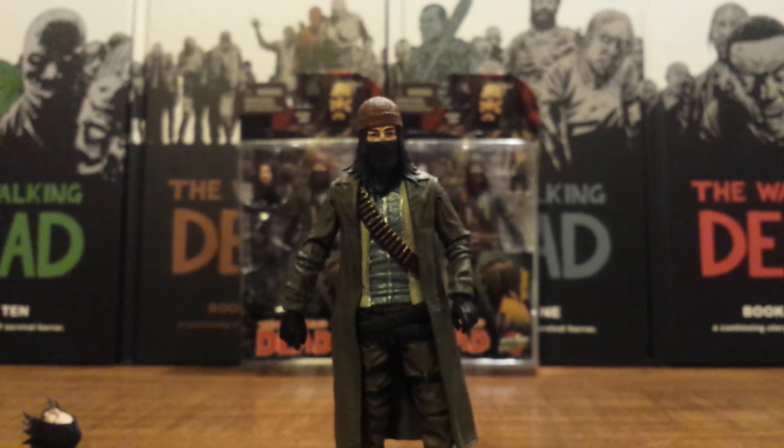Thanks everybody for checking out my review of Jesus. Hopefully we'll be getting a Black Friday Skybound exclusive too — I don't know, this may kind of count as it for this year, but wouldn't that be something if we got another one in a couple weeks. The Walking Dead TV Series 6 action figures should be coming out within the next month, and we got the Walking Dead building sets — kind of like Legos — coming out next week, and I will be getting those and reviewing them. So stay tuned for all that stuff, guys.